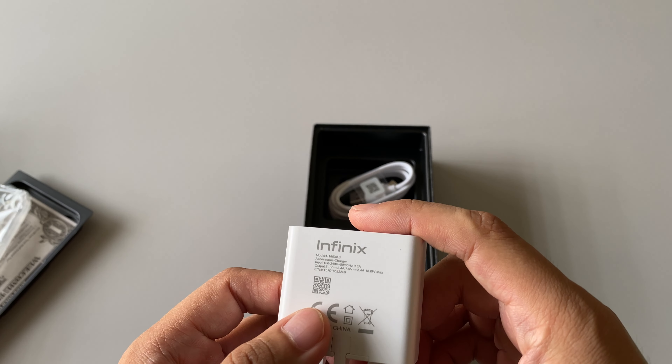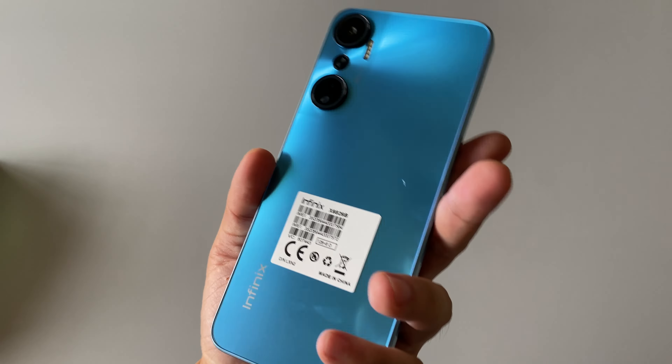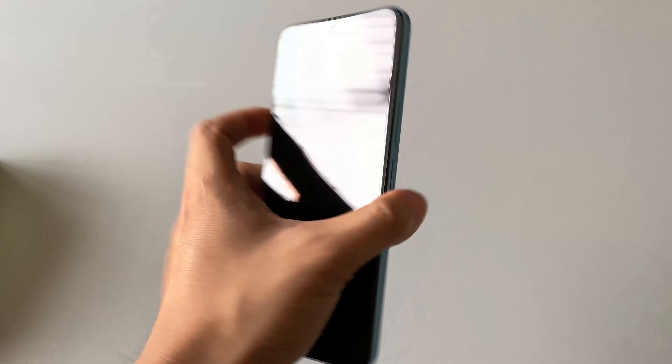This is the packaging. Let's check out what's inside the box. You have all the stickers for the warranty claim. You get the SIM ejector tool, a service card, and some paper asking you to join their community membership. You're also getting a TPU case inside, an 18 watt charger adapter, and a cable as well.